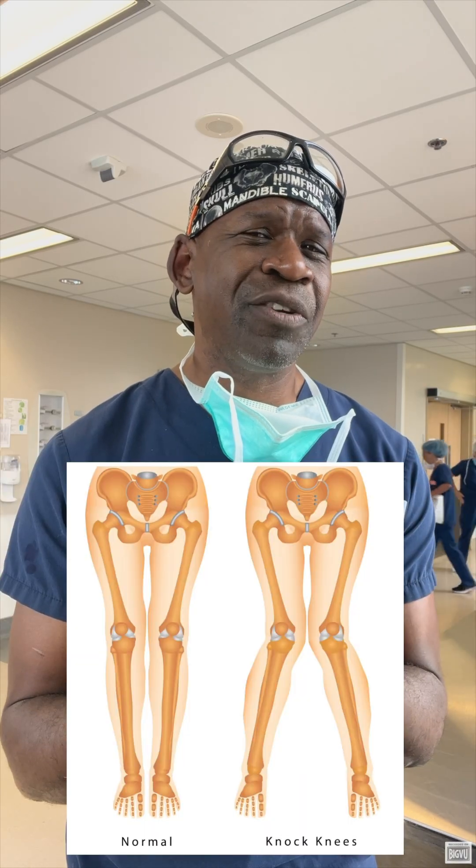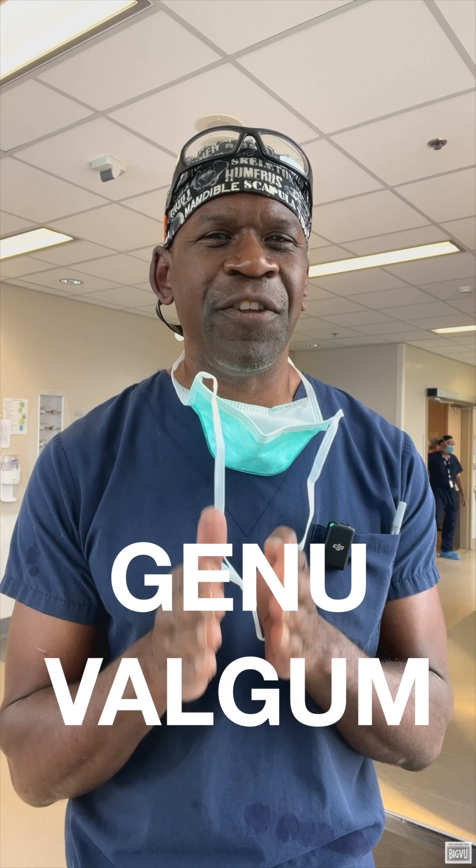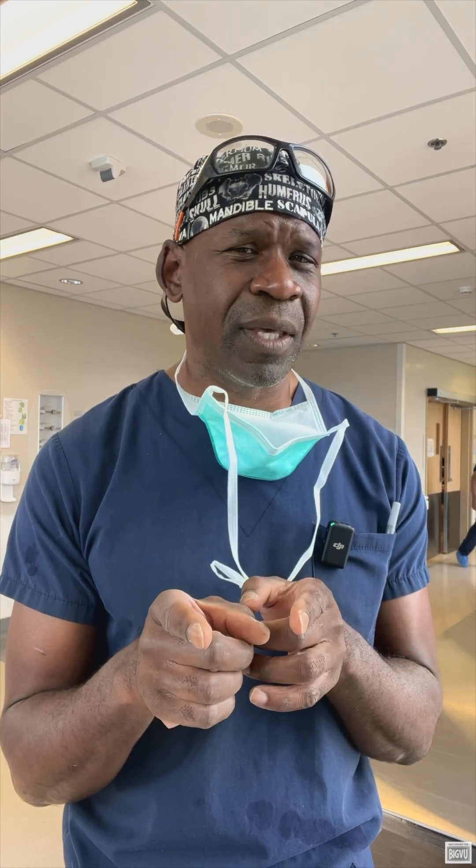Do you suffer from knocked knees? That's when your knees touch but your ankles stay apart when you stand. It's called genu valgum, and it's more common than you think. In kids, it's often just a normal phase, but in teens and adults, it might be due to muscle imbalances, past injuries, joint issues, or even genetics.